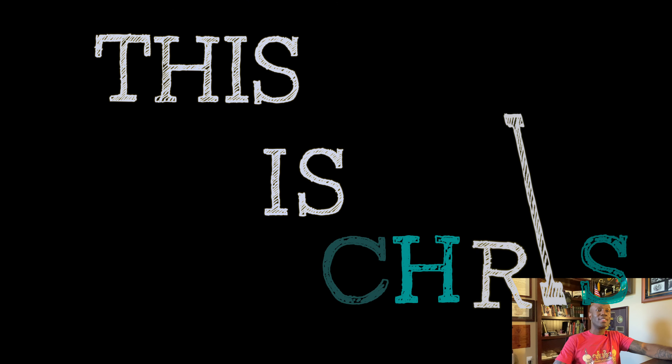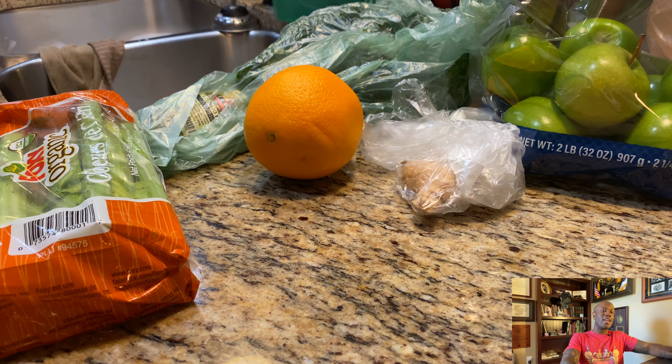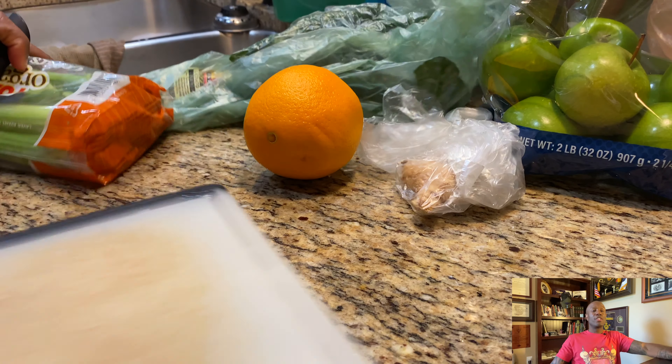Right yeah, that bad boy looks good — it tastes real good too. We're gonna get into it. I'm gonna give you the ingredients and the instructions on how to make that delicious juice. What's going on everyone, this is Chris.